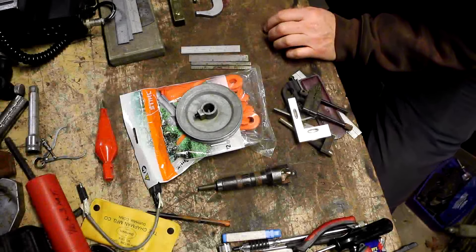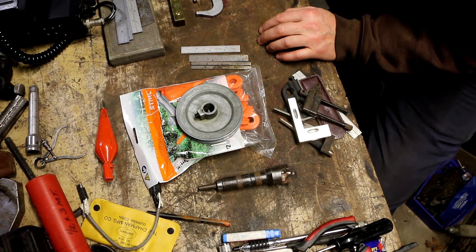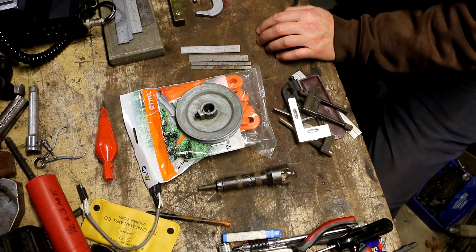Welcome back to the channel, welcome to another flea market finds episode. These are picks that I got at the outdoor flea market this past May 14th — Mother's Day. There were fewer dealers than normal, maybe they figured the crowd would stay away. For whatever reason I didn't get a whole lot of stuff, but what I did get were some pretty good deals.